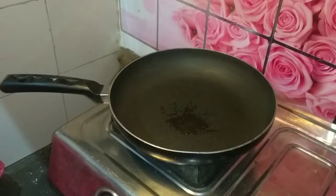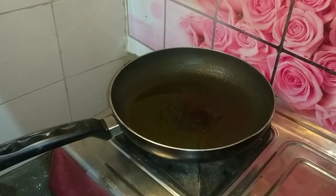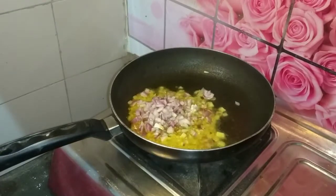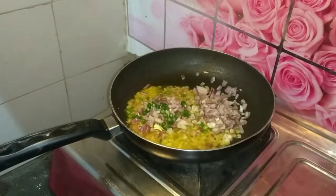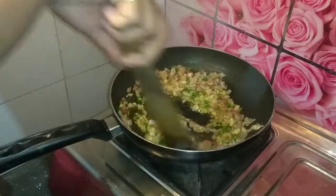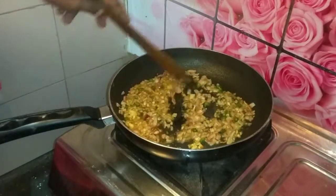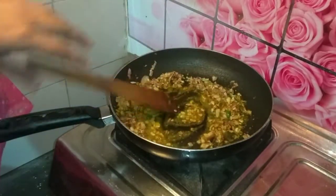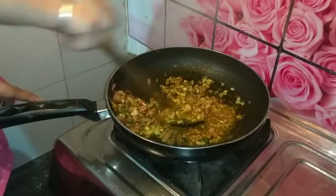Let's start the stuffing. Here I have a pan and I add 2 tablespoons of oil and heat it. When the oil is heated, we will add medium-sized chopped vegetables. I am adding 2-3 green chillies. Then add the flour. If you don't have vegetables, you can add some spice powder. I added half a teaspoon of turmeric powder.